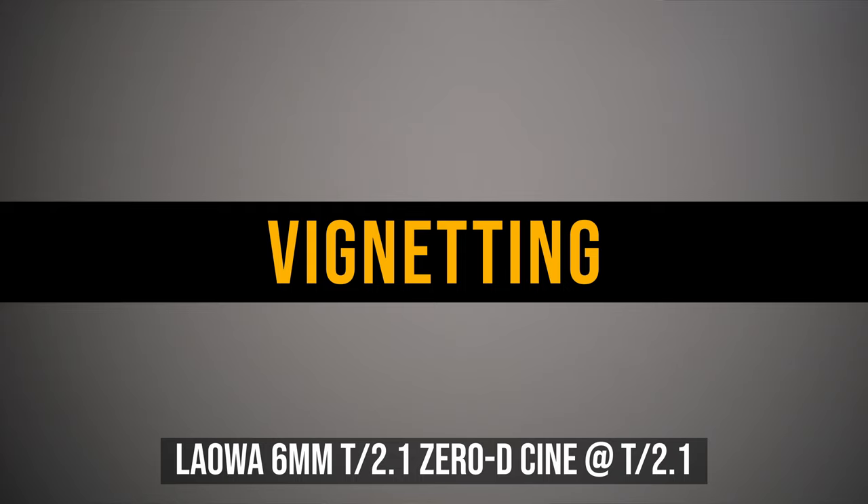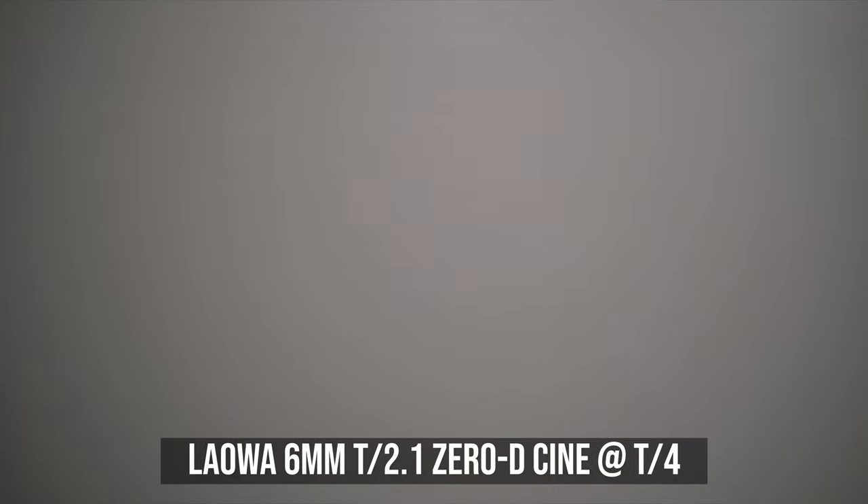At T2.1, there is some noticeable vignetting with this Laowa 6mm cine lens. Stopped down to T2.8, vignetting reduces quite a bit. However, when I stopped down the lens further, vignetting still wouldn't completely go away. Even at T16, I still see a small amount of vignetting.